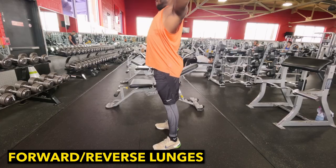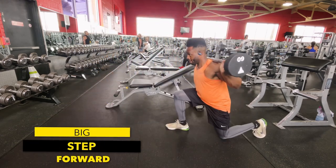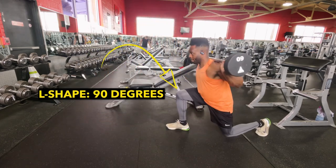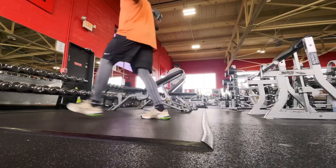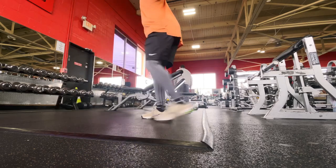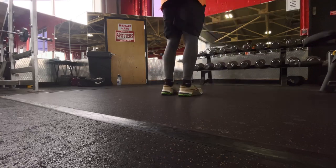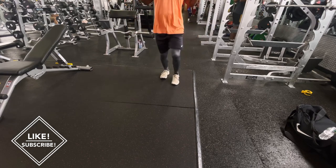Now the next lift is going to be for the quads as well. We're going to do some forward and reverse lunges. Now when you're doing this exercise, take a nice big step forward. Make sure that front knee does not pass your toes. You want to make sure your front leg has a nice L shape or 90 degree angle in relation to the ground. You also want to push off when you're going back to neutral — push off from the heel and not your toes. Because if you push off from your toes, you have the potential to topple over, and having weight on the base of your neck and toppling over is not a good idea.